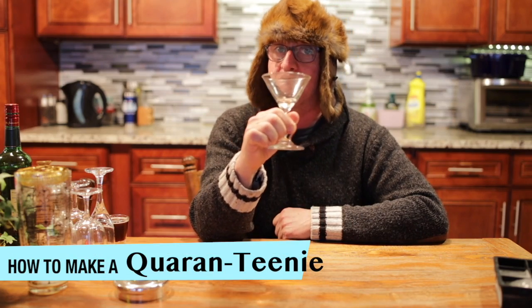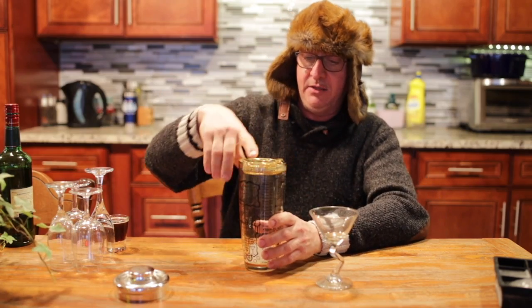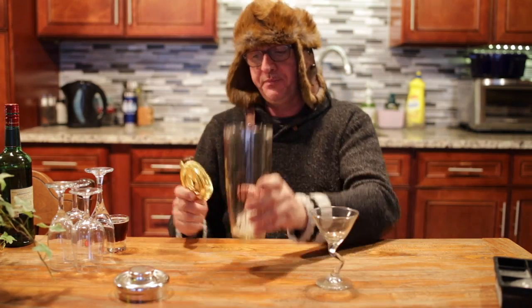So what do you do when you stay put? Well, I have an idea for you — make yourself a quarantini. What you need is a martini glass, or a quarantini glass, a shaker, lid and strainer, some ice, and ingredients.